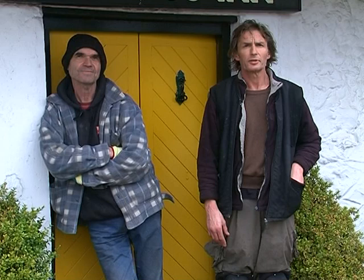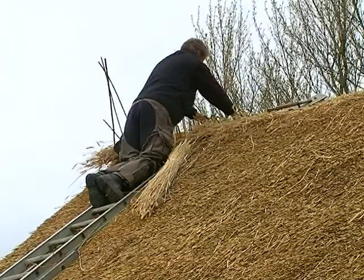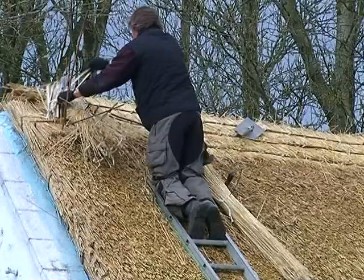It looks lovely — you've done a great job on it there, it's turning out well now. I would safely say flax is the hardest material you can get for thatch. It's the best wearing material. It's great material for linen and all, but for a roof it's fantastic — it wears a long time.